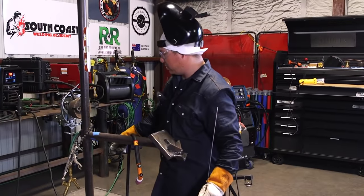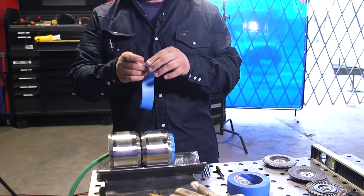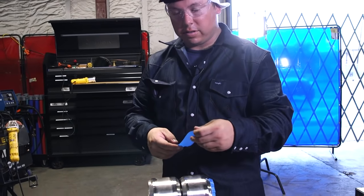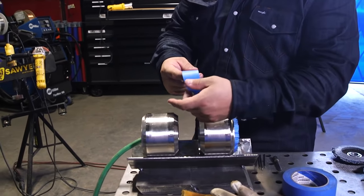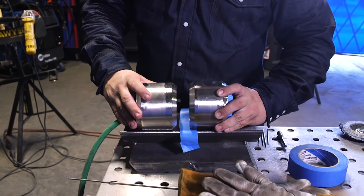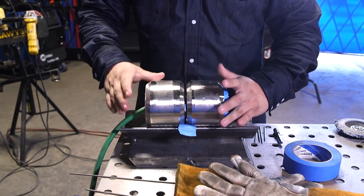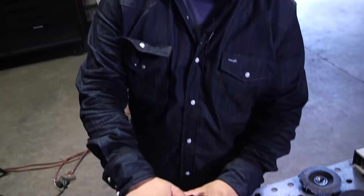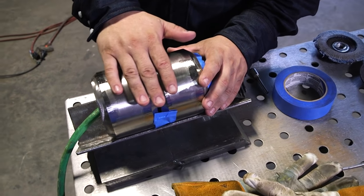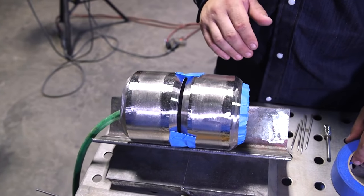Go ahead and open our purge. I'm going to use this masking tape here — I like to fold over the ends so as you're working the material, especially when you go to tack and move your wire, it doesn't get caught up on it. I'm going to feel around here making sure I got a nice little flow — you can barely feel it between your fingers. I'm just going to let this run for a couple of minutes to make sure we get all the oxygen out of there.